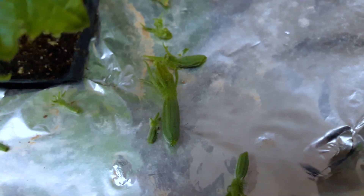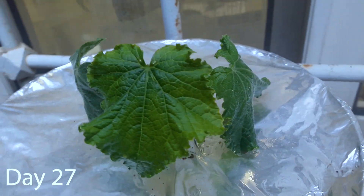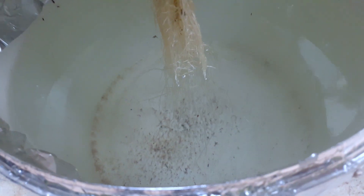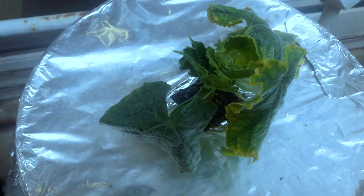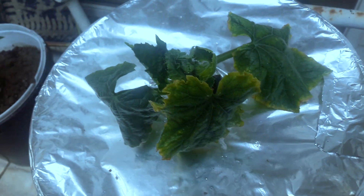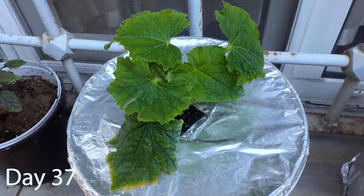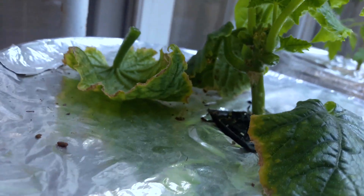I should get rid of the dead material, right? I don't have a scale yet, so what did you expect? Let's get rid of the damaged leaves. Let's go.